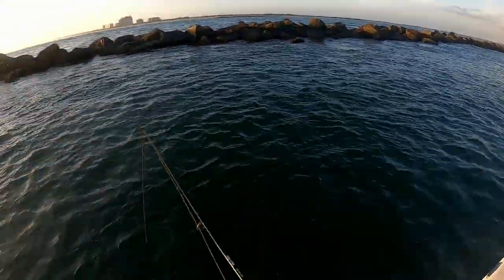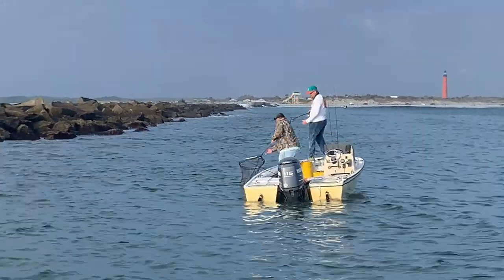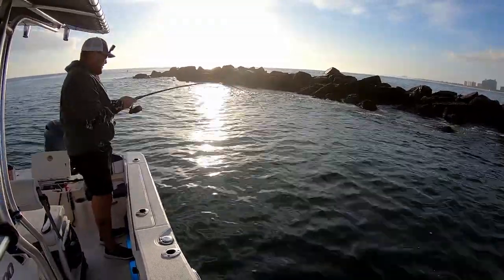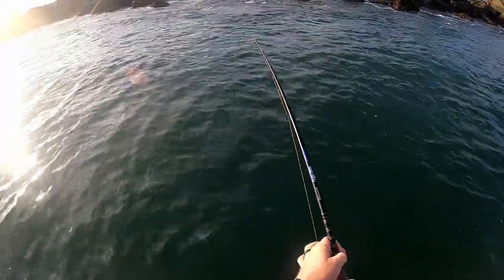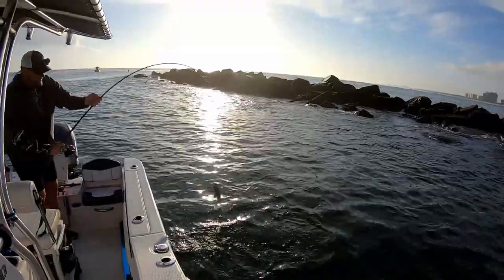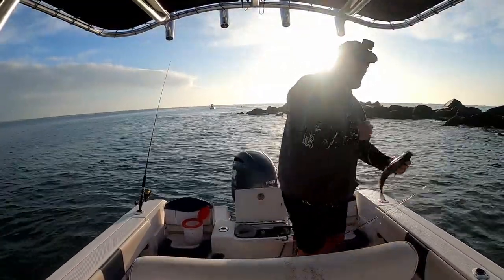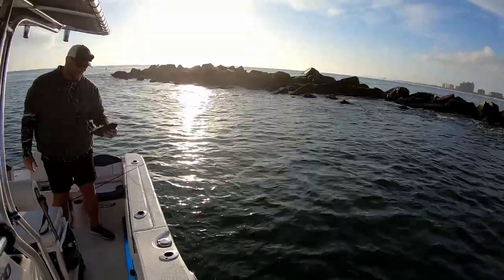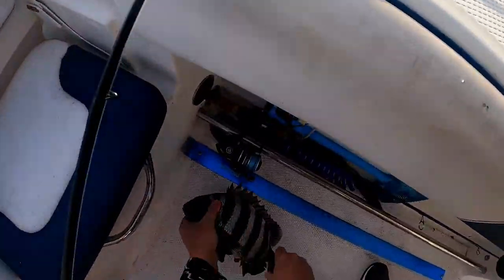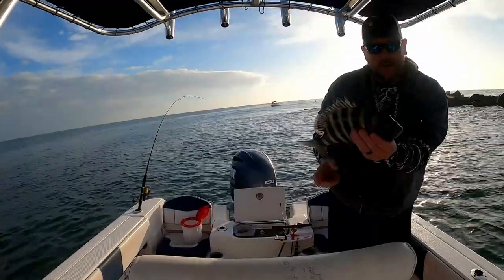The jetty rocks — boats are rocking over there. They already got one in the boat. Oh there we go! Nice one. Mike finally got one in the boat. And this guy is just a smidgen over 14, so he's going in the box.